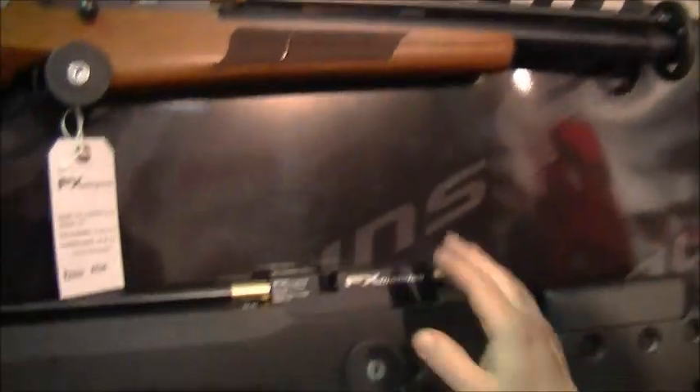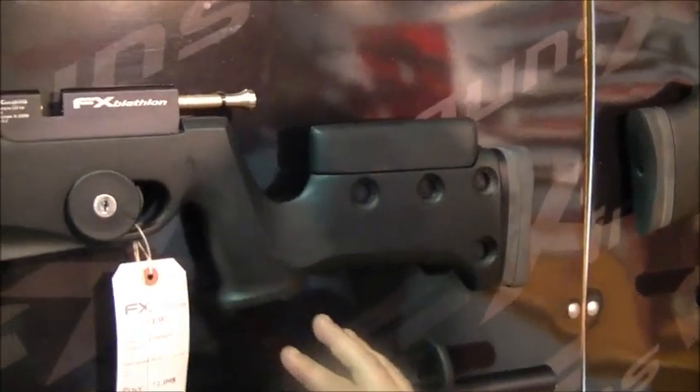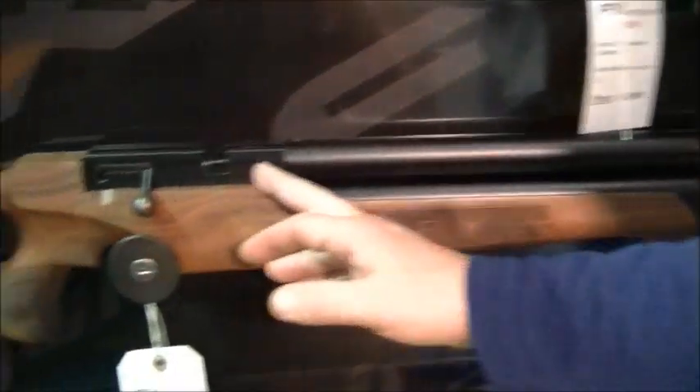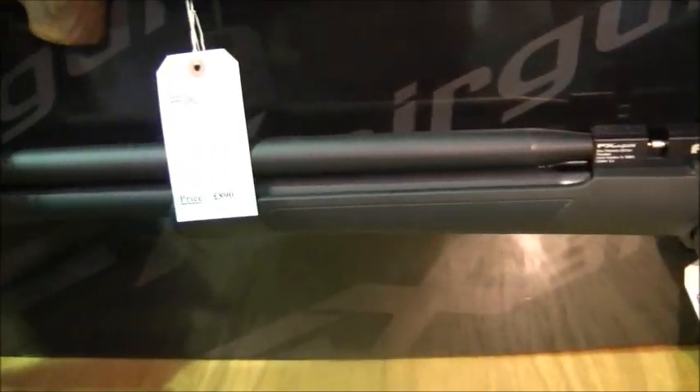Coming down here you've got the Biathlon, which is a really high price range, but that's really for your target shooter. It comes with an optical Biathlon set that you put on the end with a dial to sight and everything. Then you come down here again — it's the same action, but these are fully shrouded and these are the all-whispers, basically really quiet at that end of the market. That's basically all the bolt action for the FX range.